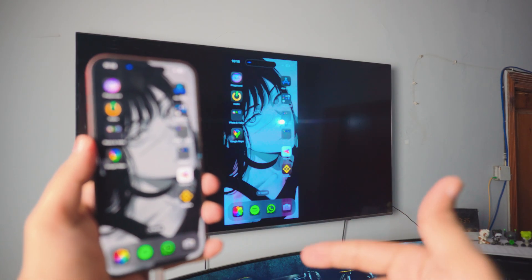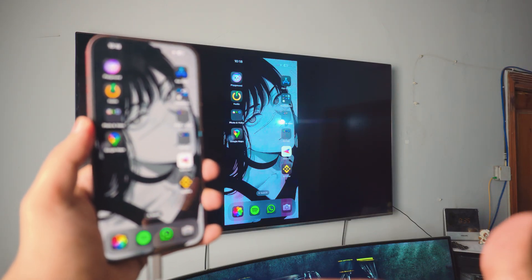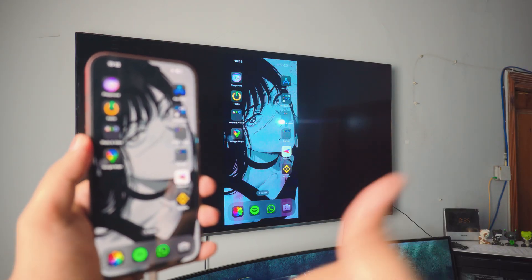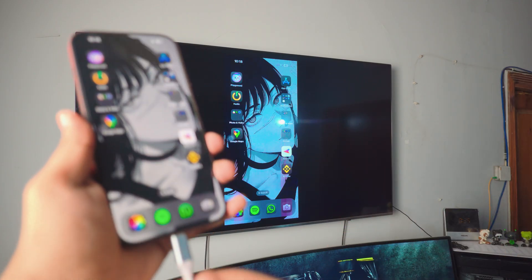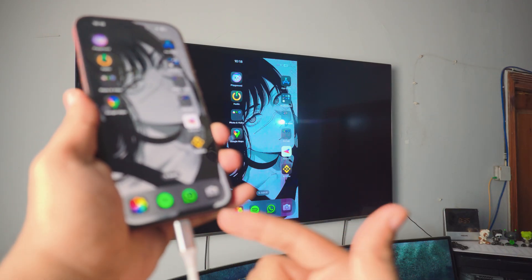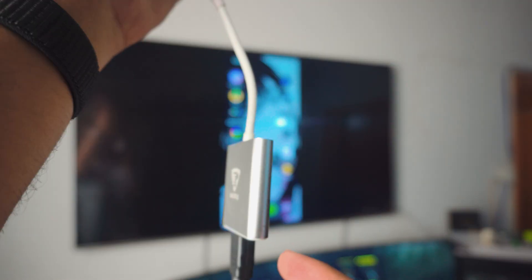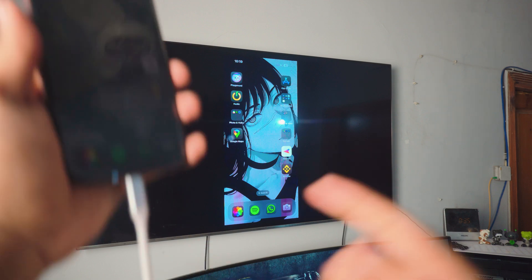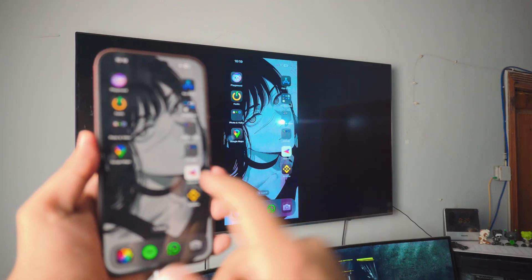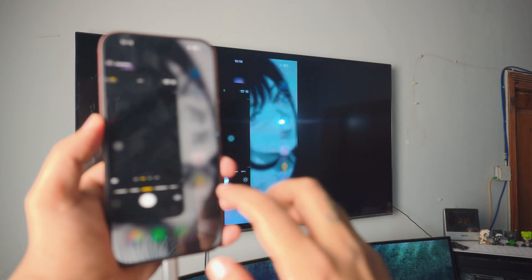Make sure the connection is stable — if the USB is not put in correctly, it will cut out. So make sure the first connection is steady, and the next one is tidy too. Now as you can see we're connected, pretty awesome.